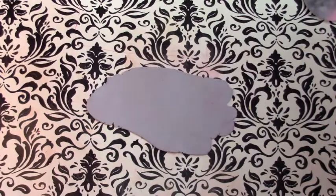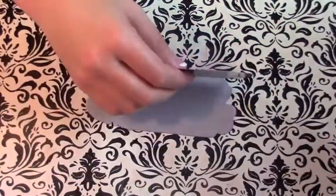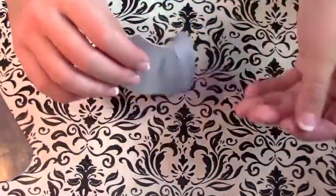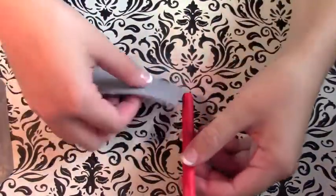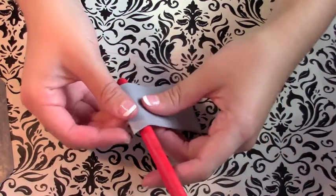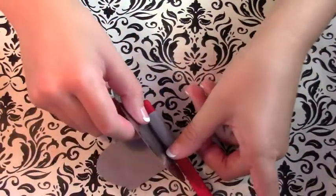Then I took my silver clay on about the same setting and I'm going to cut a small piece of that. It's going to go on the bottom part of my lightsaber pen — it's going to be where you grip it, like if it was a real lightsaber. You want about an inch to an inch and a half. Wrap that around, cut off the excess, and smooth out the edges.